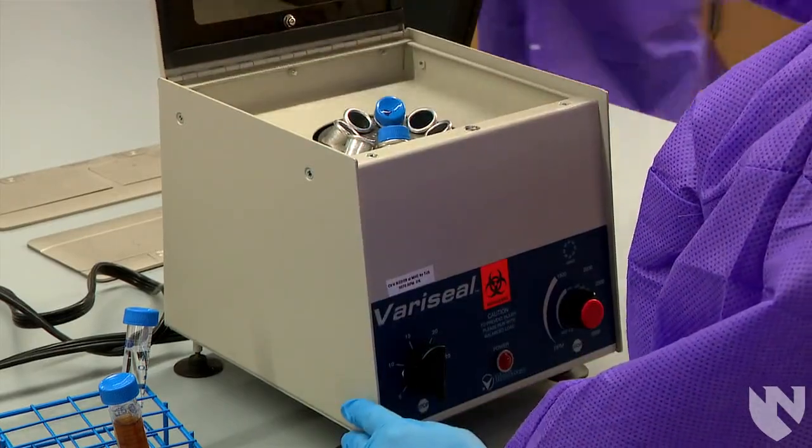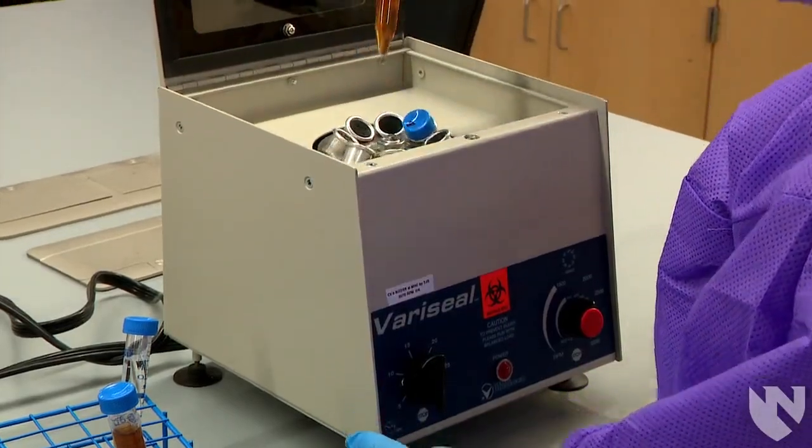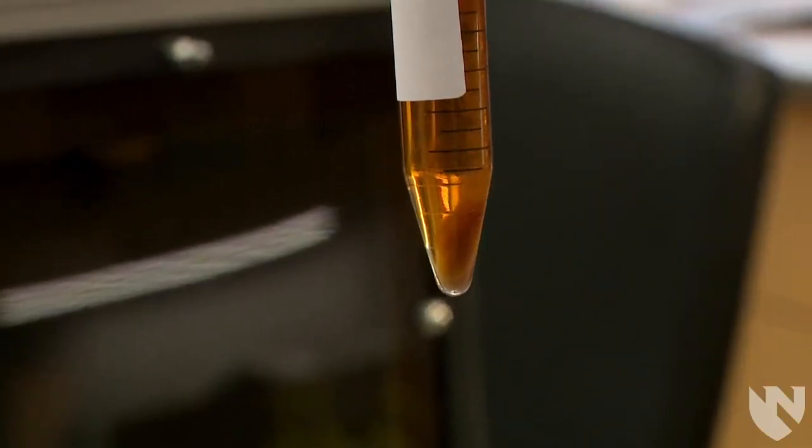Open the lid of the centrifuge and carefully remove the spun urine. You may see a pellet at the bottom of the tube. This is the sediment.